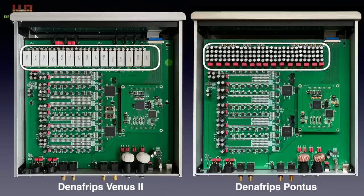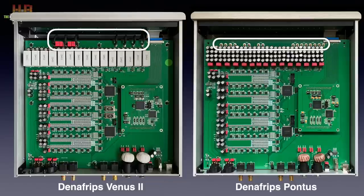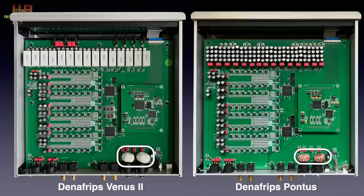The capacitor banks also differ. Where the Pontus uses normal capacitors, the Venus II uses WEMA and Evox MMK metal polyester long-endurance reservoir capacitors offering low ESR. Where the Pontus circuit board is screwed directly to the power supply, the Venus II board is soldered to wires leading to the power supply — due to the mu-metal sheet, screwing was no longer an option. The Pontus uses normal ferrite filters on the AES-EBU inputs, while those in the Venus II are encapsulated in a ceramic layer. If you want to know how R2R ladder converters work, there is a chapter on that in the Pontus review.